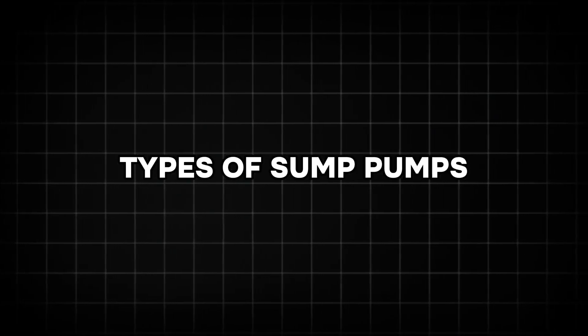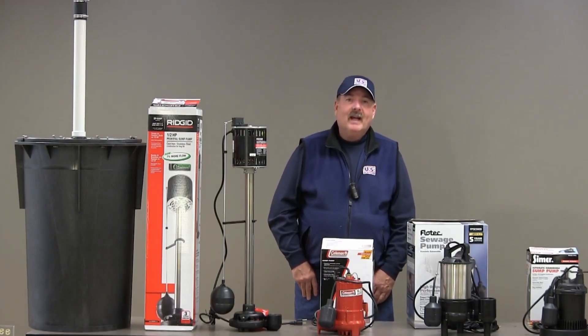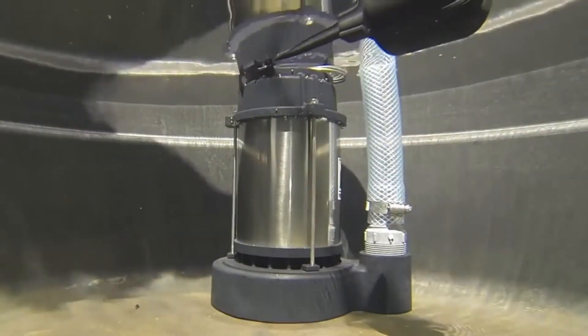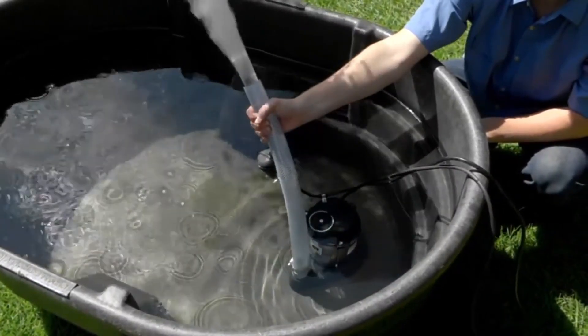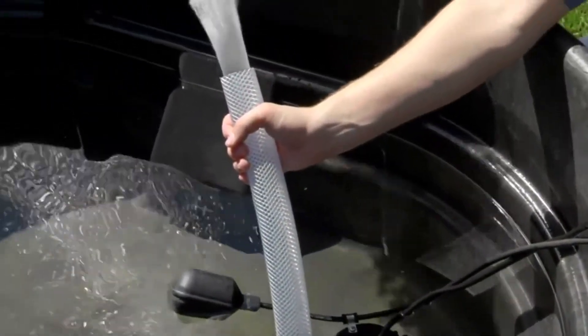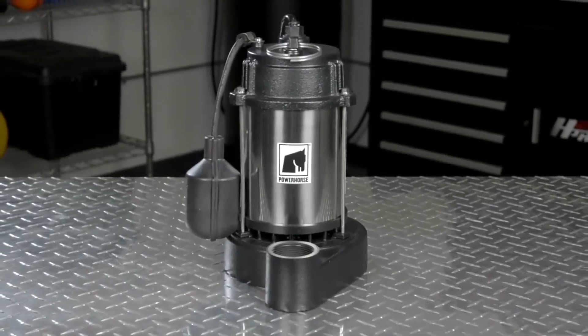Sump pumps come in two primary types, each with its own advantages. The submersible sump pump is designed to operate underwater and is installed inside the sump pit. Its submerged nature allows for quieter operation and a less obtrusive appearance. Submersible pumps are particularly effective for handling larger volumes of water, but may have a shorter lifespan compared to their counterpart.